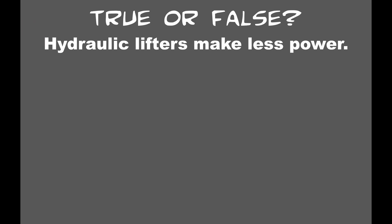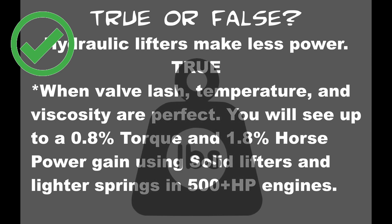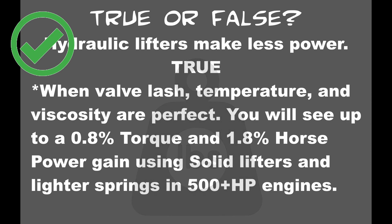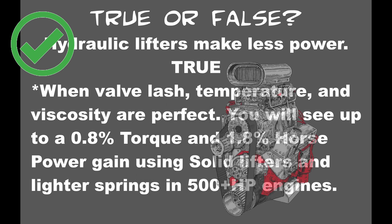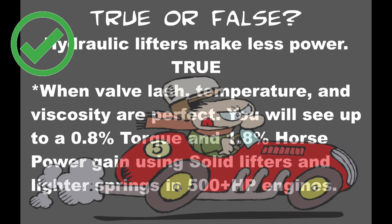The next statement that I hear all the time is hydraulic lifters make less power. And that statement is true under very specific circumstances. Hydraulic lifters weigh more than solid lifters, so with solid lifters you can use lighter springs and get the advantage of a lighter valve train. In a 500-plus horsepower engine build where you've upgraded to solid lifters and changed out to lighter springs, you will see up to a 0.8% torque and 1.8% horsepower gain — about three and a half foot-pounds of torque and around nine horsepower. So in an all-out race application, it makes more sense to go to solid lifters and check and adjust your lash periodically.